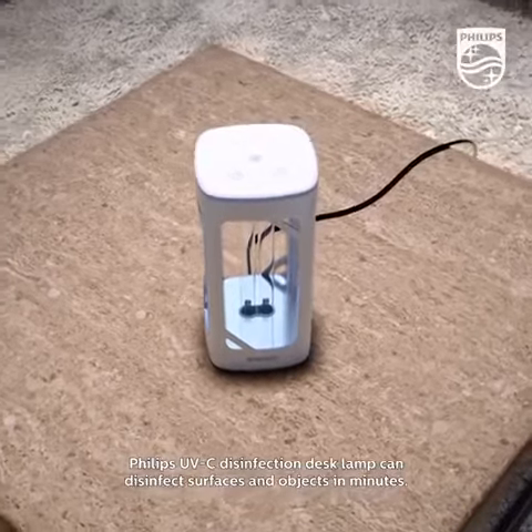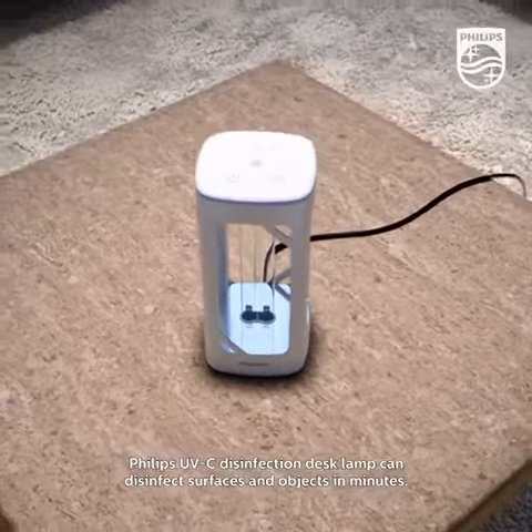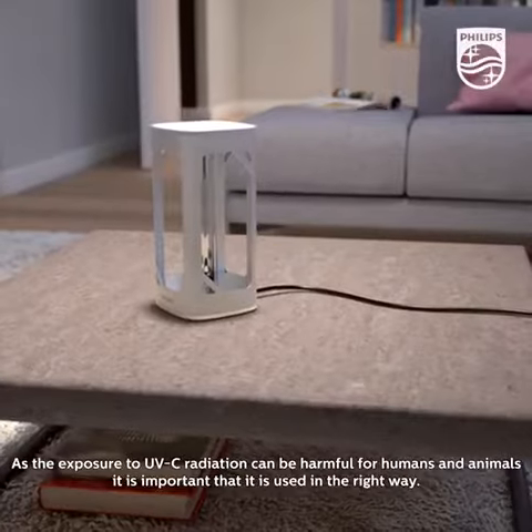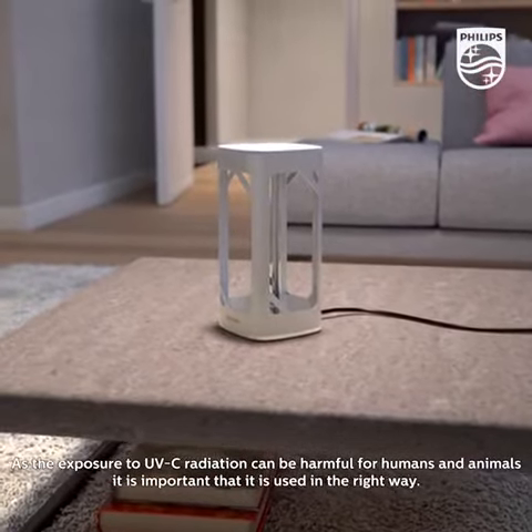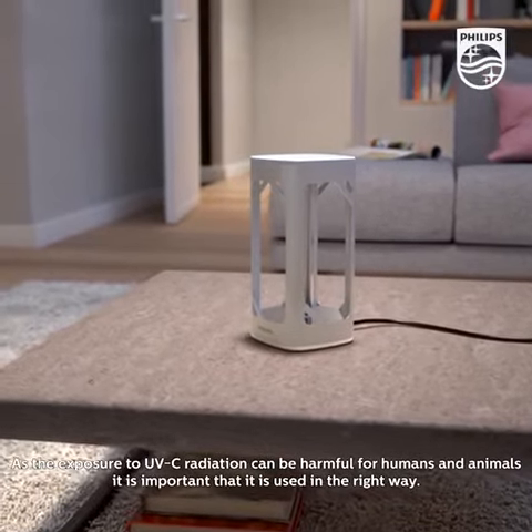Philips UVC disinfection desk lamp can disinfect surfaces and objects in minutes. As exposure to UVC radiation can be harmful for humans and animals, it is important that it is used in the right way.